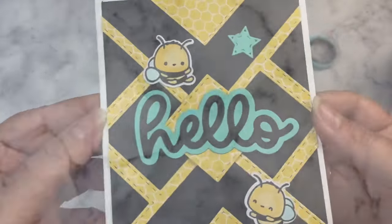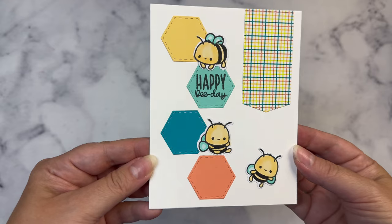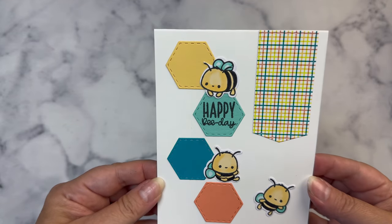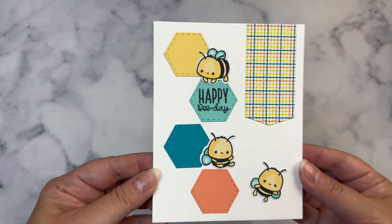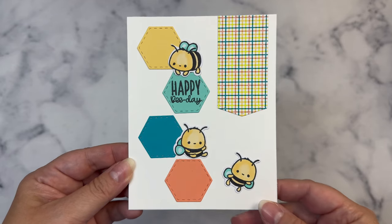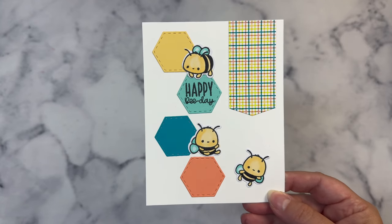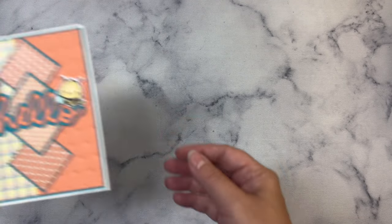Here's the card that I made with Sketch 5. I used the largest hexagon individual die to cut four that coordinate with the banner in the top right corner. I placed three of the bees around — one laying on the hexagon that I stamped the sentiment onto, another one sitting on the bottom hexagon, and the other one flying off to the right to help fill in that white space. You could use stars or hearts instead of hexagons with the same layout for a different look.